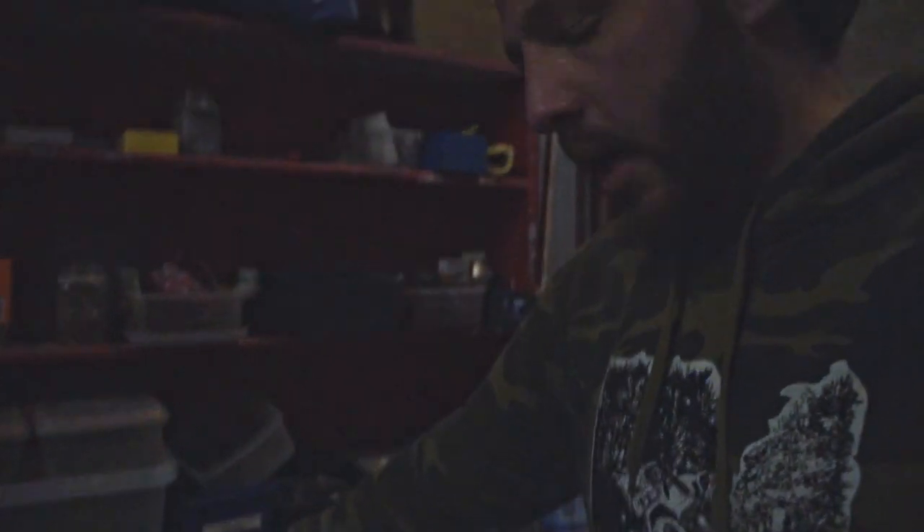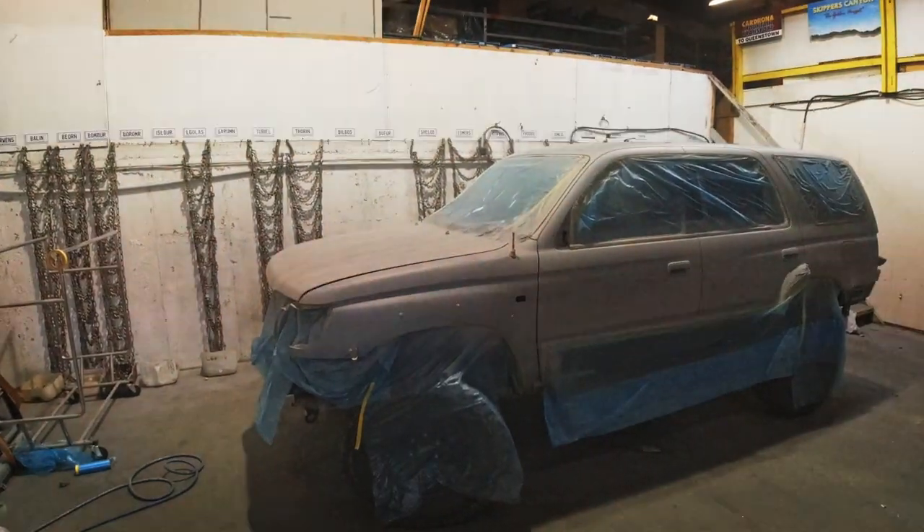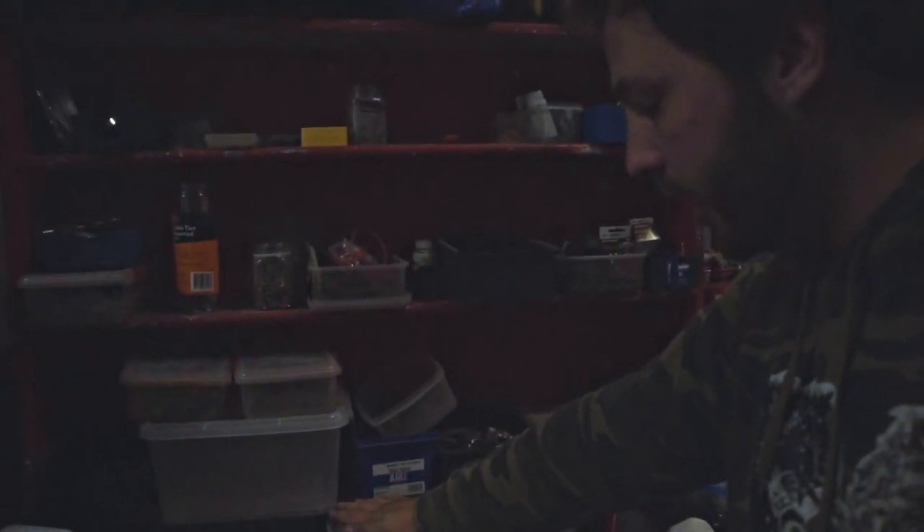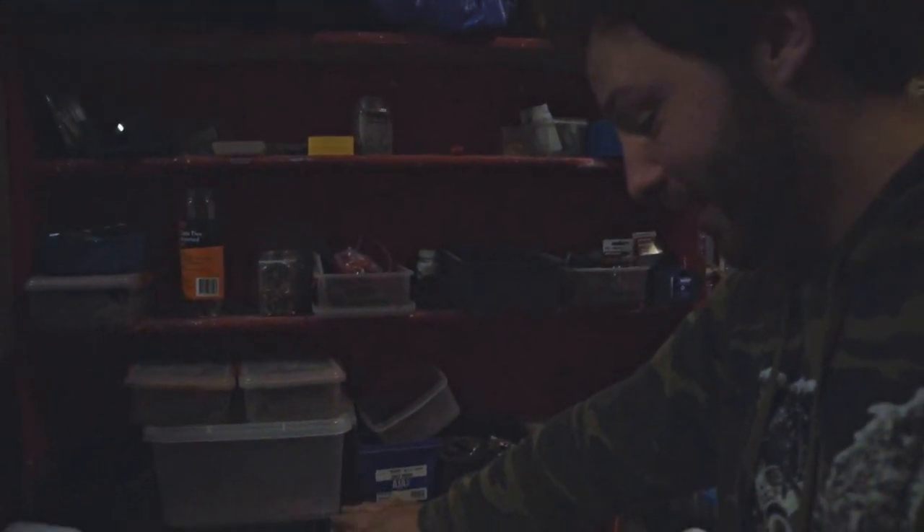My other camera's run out of power, so we're down to this camera which isn't as stable and can't do time-lapse. But we are about to put on our colour. As you can see it is primed already. Now it's time for the colour — I'm going to do a quick spray because I have dinner in about half an hour, so let's get a coat on there and see how she looks.